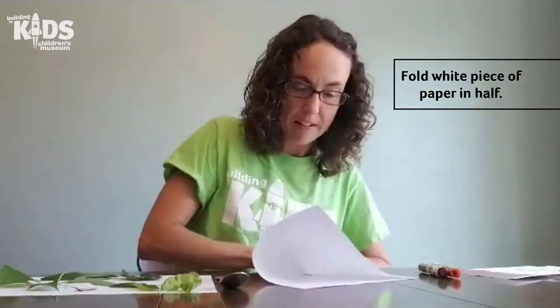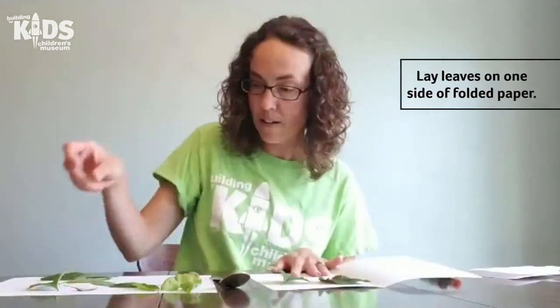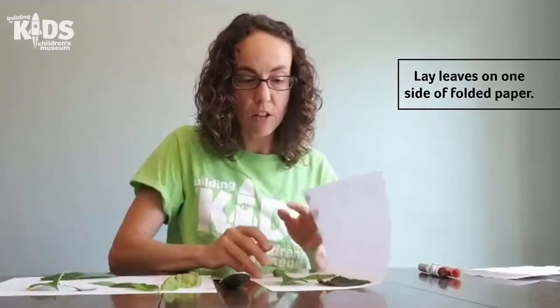Once you have collected all your leaves, you take your white sheet of paper and fold it in half. Then you're going to lay out a bunch of your leaves in the paper, and then fold the paper over.